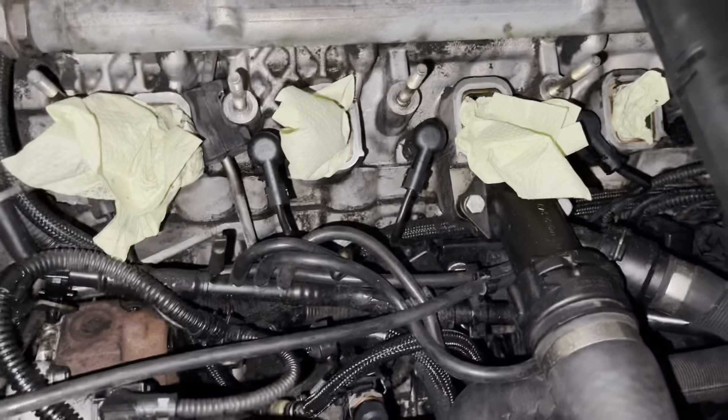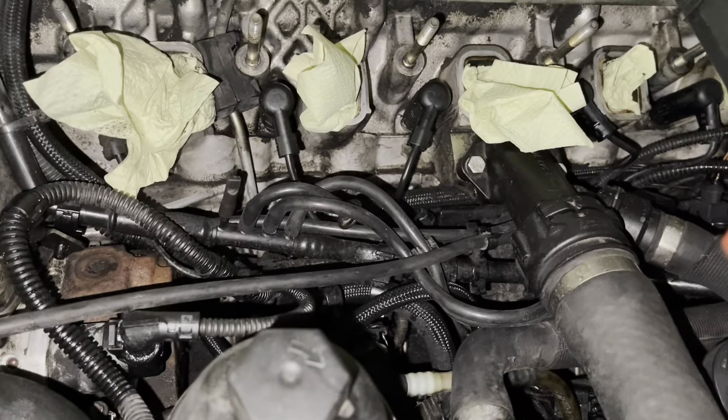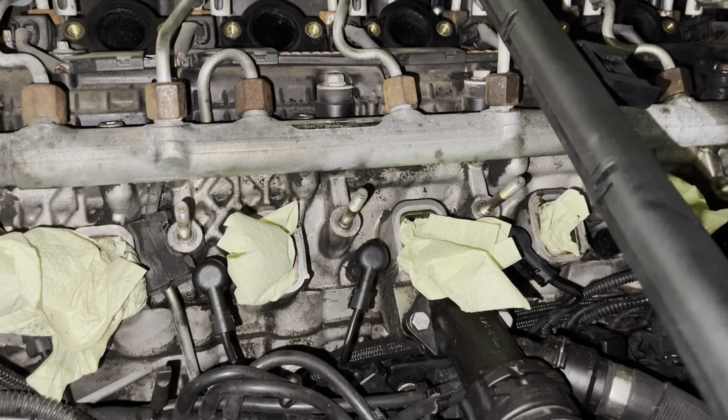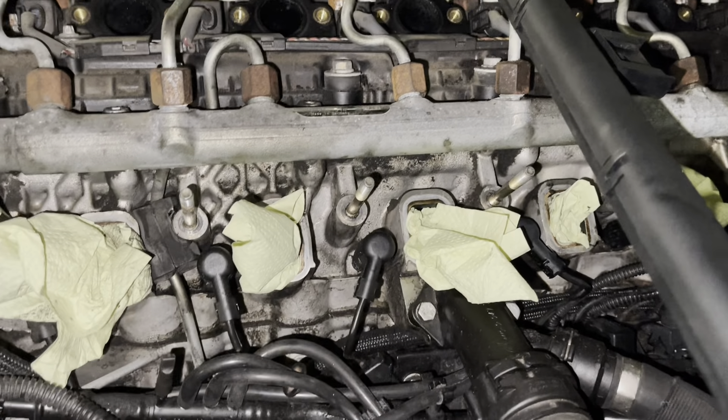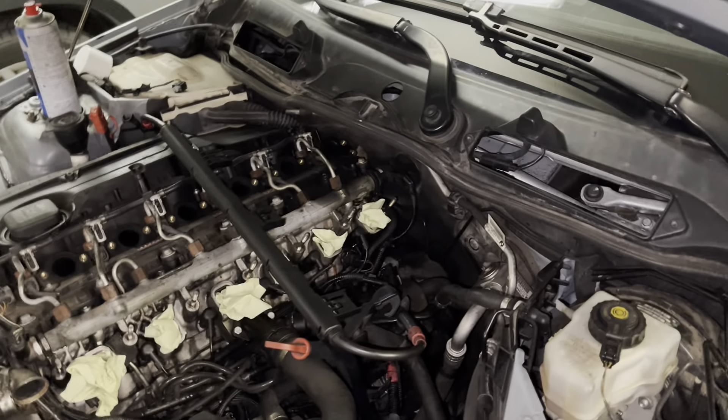It attempts to break because of the vibrations of the car and the engine, and there's always oil on there because all M57s are leaking oil somewhere.